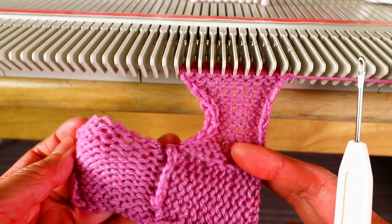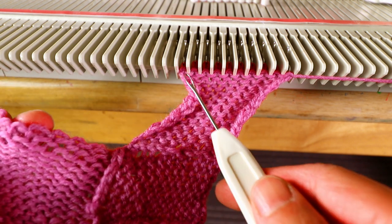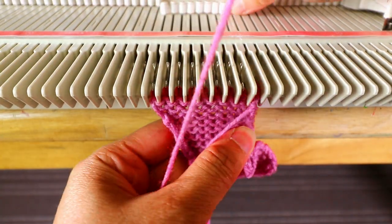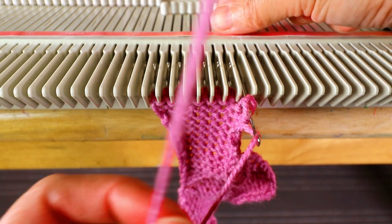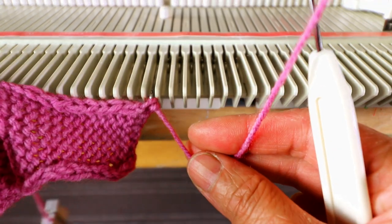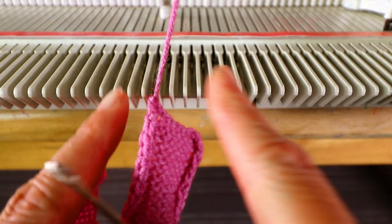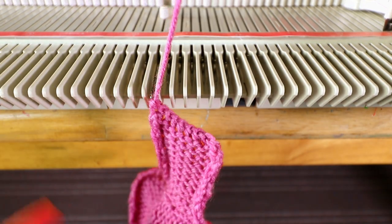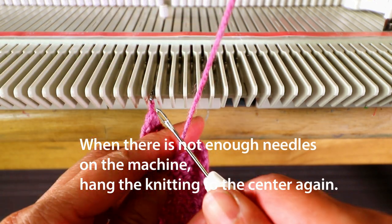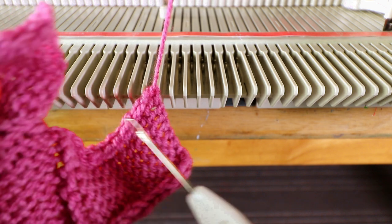Now we have three squares. We bind off this one, pick up stitches here, and make the fourth square. Now we're going to pick up the stitches here so it will be 10 stitches total. Every time I pick up a stitch I do it on the left side, so we are going to move the piece to the left side. When we get near the end, we can pick up the one stitch and move it to the right side of the machine again so you have enough needles to continue knitting.